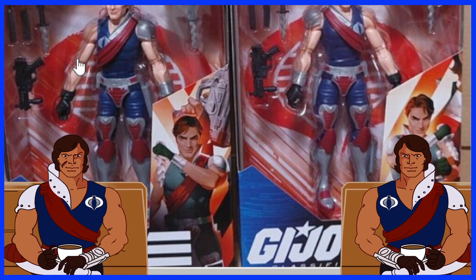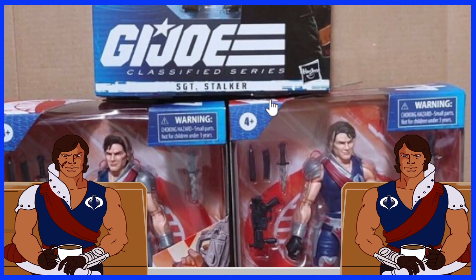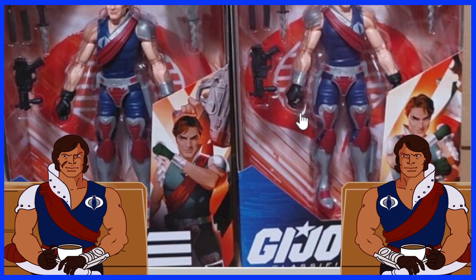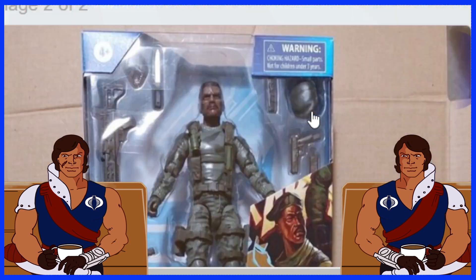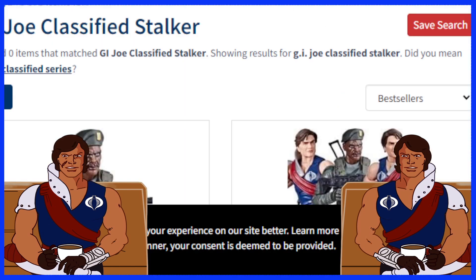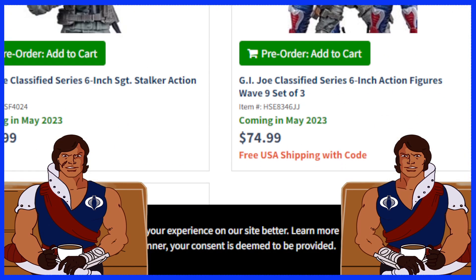I'm definitely going to be going after them if I can find them. I don't want to actively hunt for these anymore, but if I happen to see them when I'm out and about or on Amazon, I will certainly pick them up. And just for fun, let's check out Entertainment Earth and see how much they're going for on pre-order.